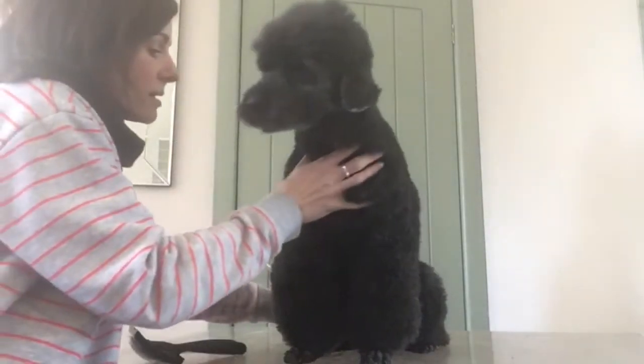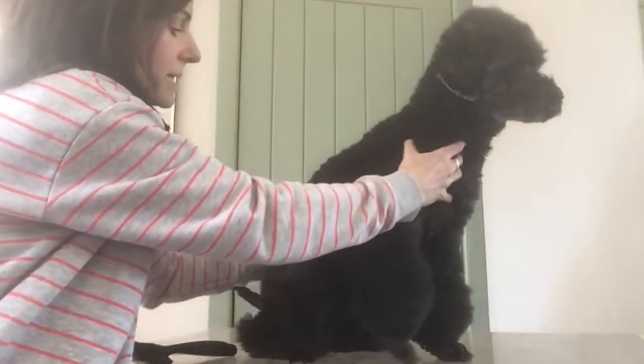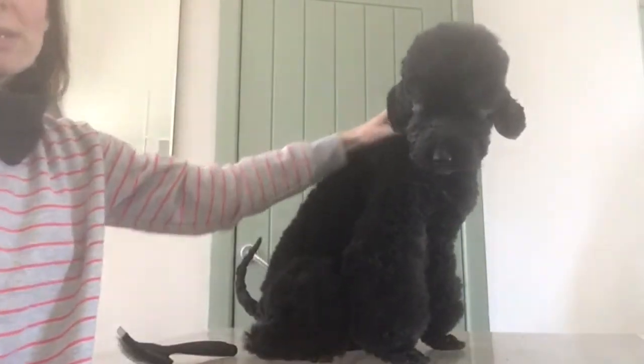Last is your body — this is the bit that most owners brush because it's the easiest bit.